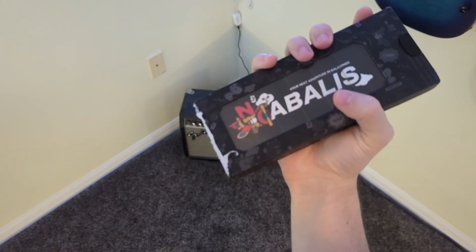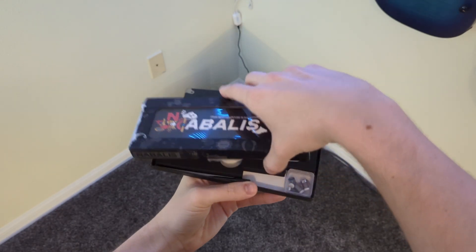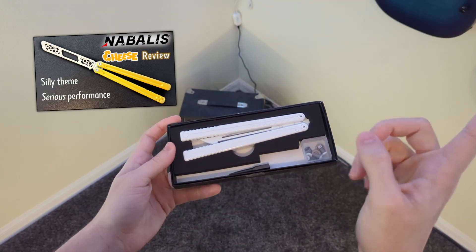Hello everyone! I'm really excited to unbox this and finally flip the Teflon Vulp. I actually did unbox this already yesterday — I received it yesterday but I was busy working on the cheese review. Link to it here.